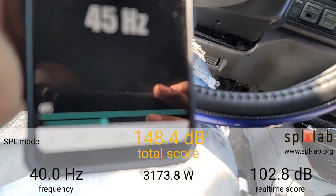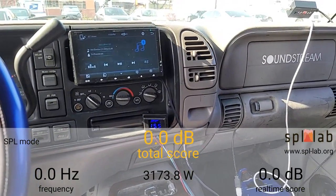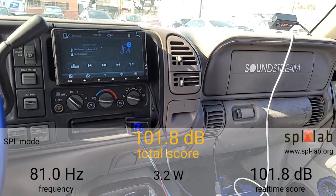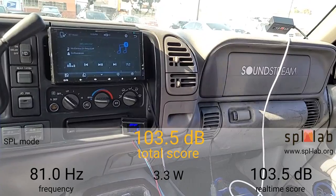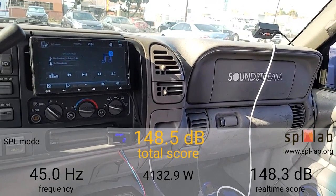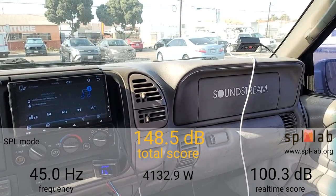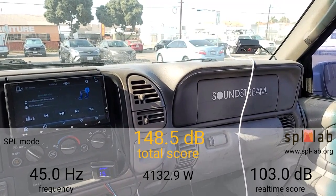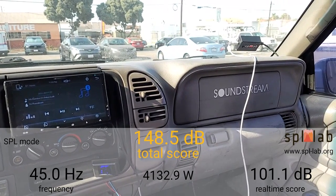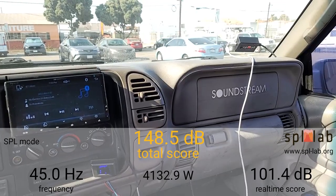Now I'm going to do 45 hertz. At 45 hertz: 148.5 dB with 4,132.9 watts clamped. So it definitely gained some power going from 40 to 45 hertz, but the output increase was not much at all.